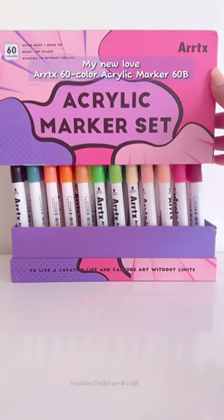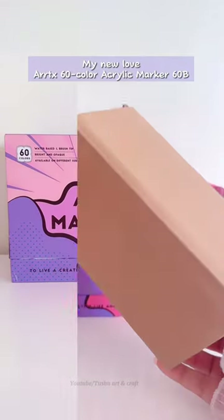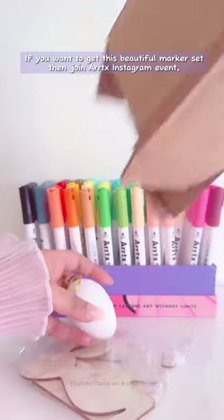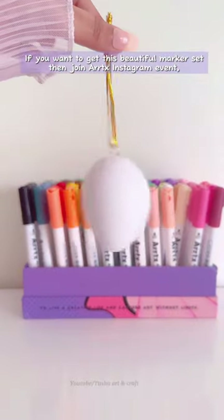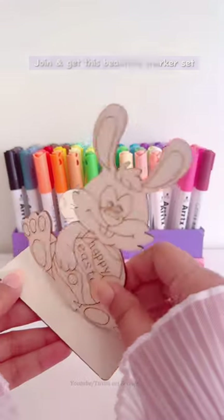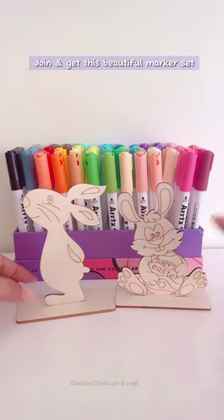My new love — the Artex 60 Color Acrylic Marker Set. If you want to get this beautiful marker set, join the Artex Instagram event. The link is in the description box — join and get this beautiful marker set.